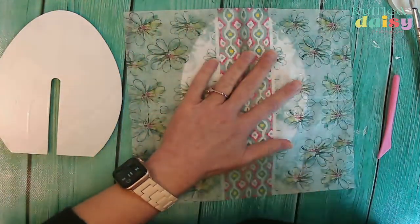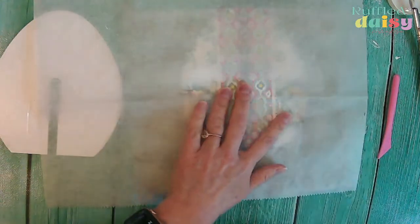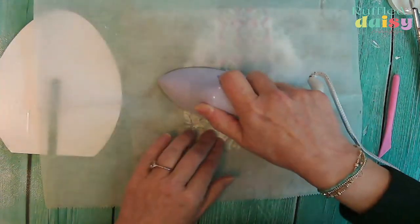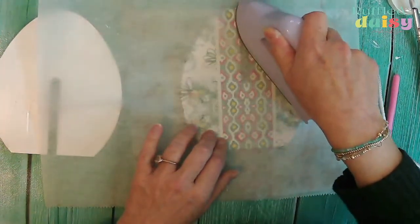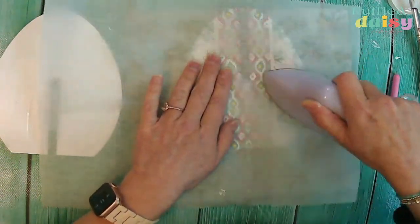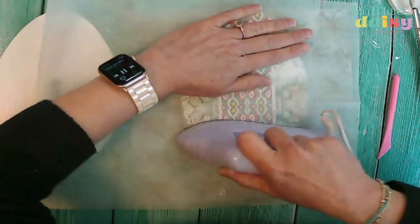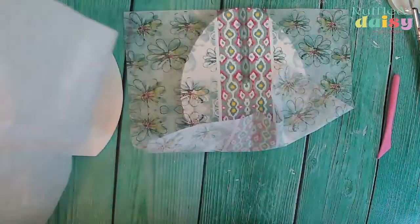We're going to cover this with some parchment paper and then iron over it. This is going to reactivate the mod podge that is on your piece, but it's just cleaner — so much cleaner. This is going to be really, really cute with the stripe down the middle.